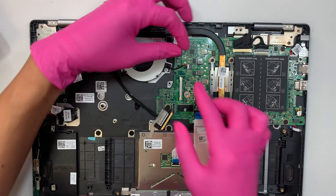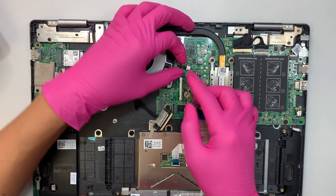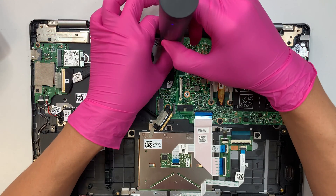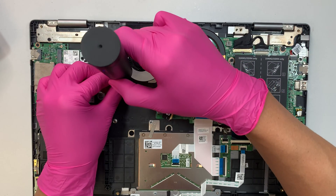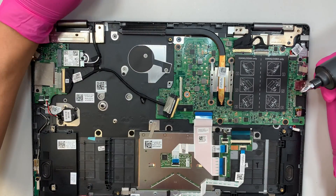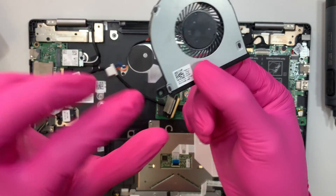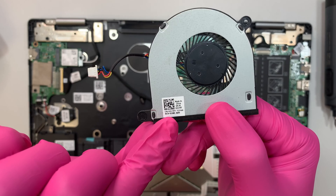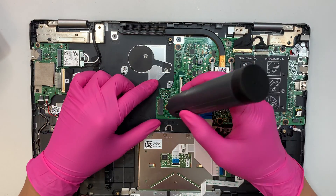Disconnect the CPU fan connector by sliding it to your left. Then remove the two Phillips screws holding the CPU fan. If you need a fan replacement for this model, look up part number 031TPT.